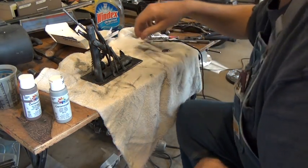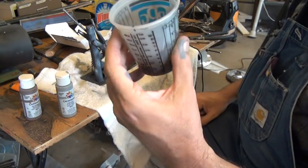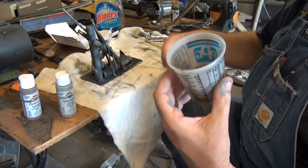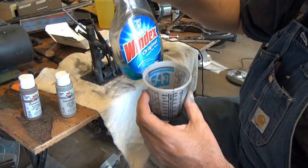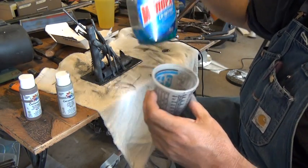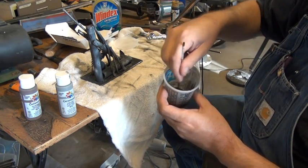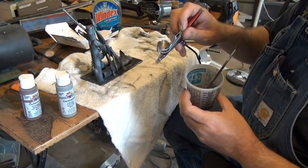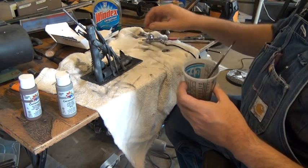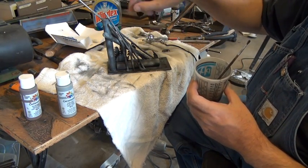I saw this tip on YouTube: you take your normal acrylic paints, pour it into a container — I got this container at Wesco also, just to mix paint in — and cut it down with Windex. Mix it all up nice and thin, just like water, pour it in your cup, and you're ready to paint. Here's just two colors on this sculpture right now: black and some gray to highlight.